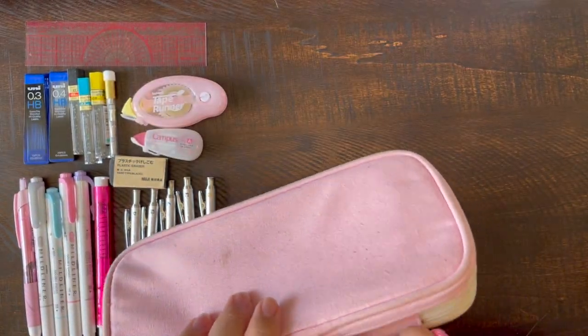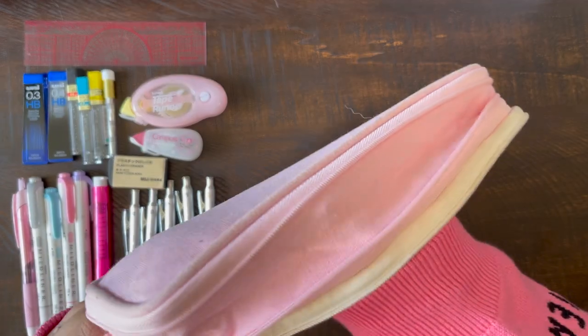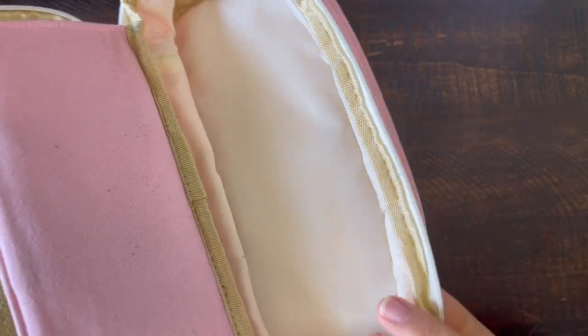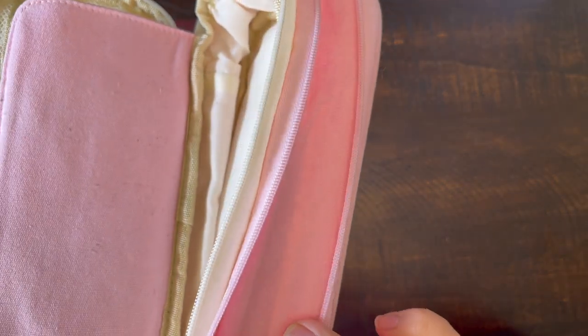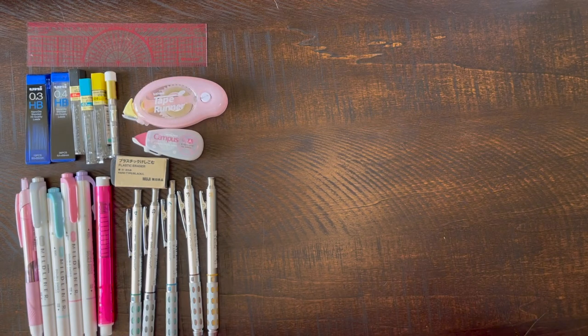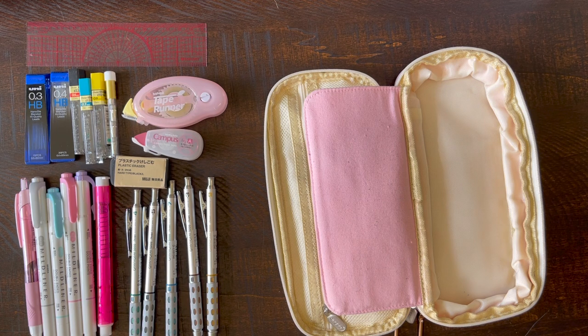I also wanted to show that this pencil case can actually become bigger if you open up the zipper and push out the bottom — it can become deeper. I would use this if I needed to take extra materials to school, but I don't really need to. Everything that I usually take to school is laid out. It's super cool, I like this pencil case a lot — would also recommend it. And that's all for what's in this pencil case.